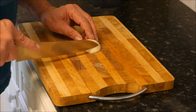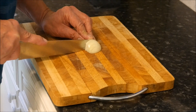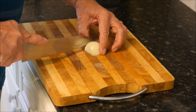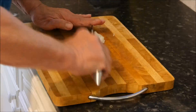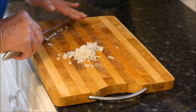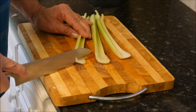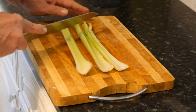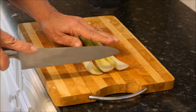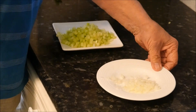We start by very finely chopping our onion. Now we do the same with our celery sticks — you can leave the leaves on if there are any. These small stalks on the end, just chop them very finely. Okay, we've prepped our onions and our celery.